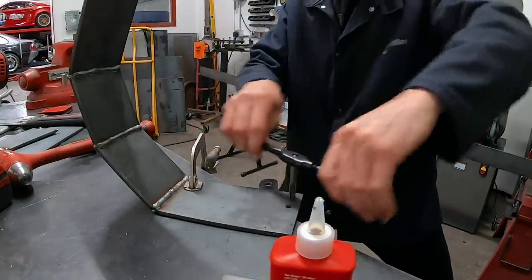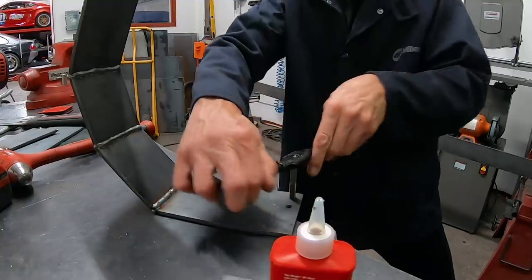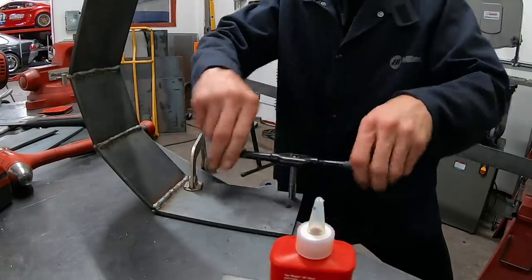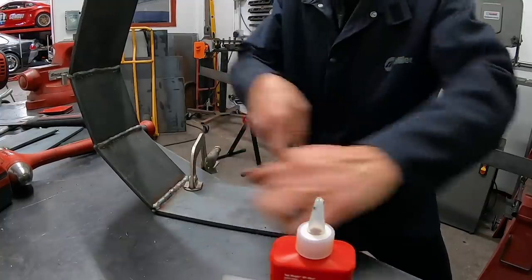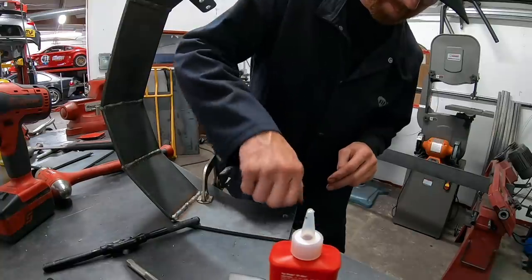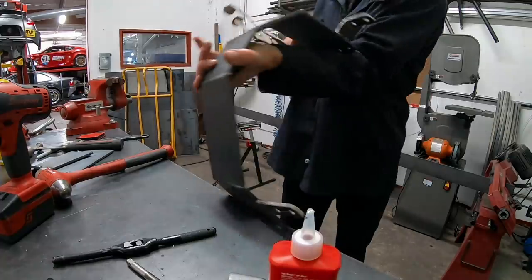Quick tip about tapping metric holes: the drill bit size you need for tapping a metric hole — all you do is take the size of the hole, in this case 10mm, minus the pitch of the thread, in this case 1.5mm, so you need an 8.5mm hole. There you go — thread in, done.